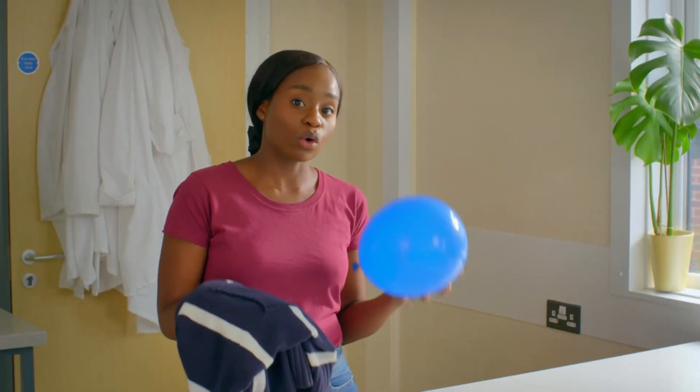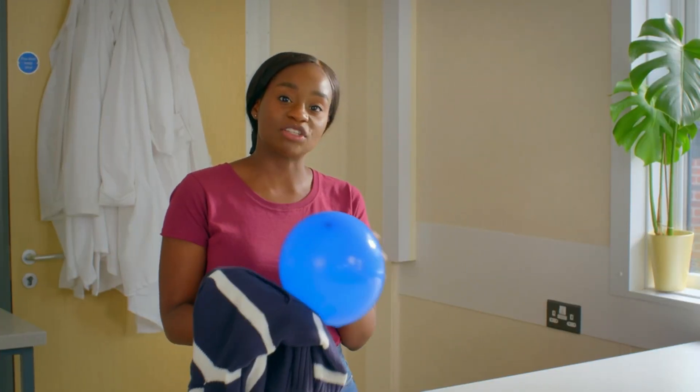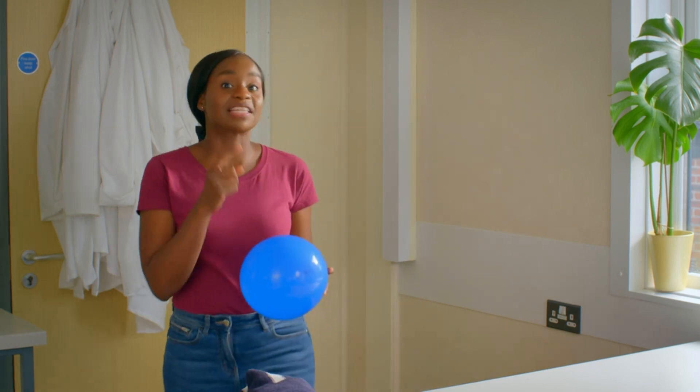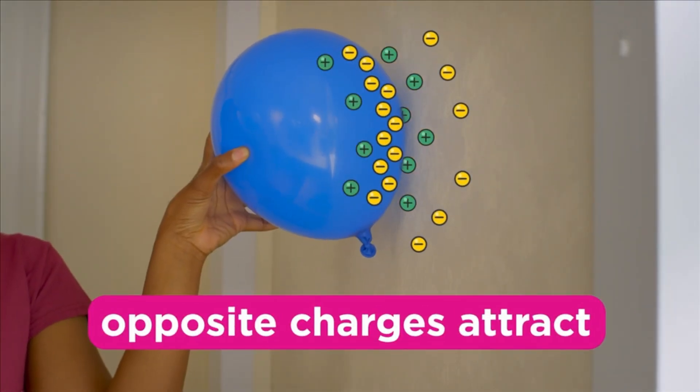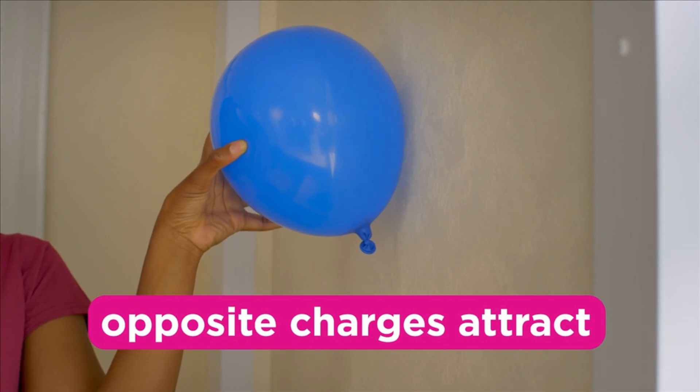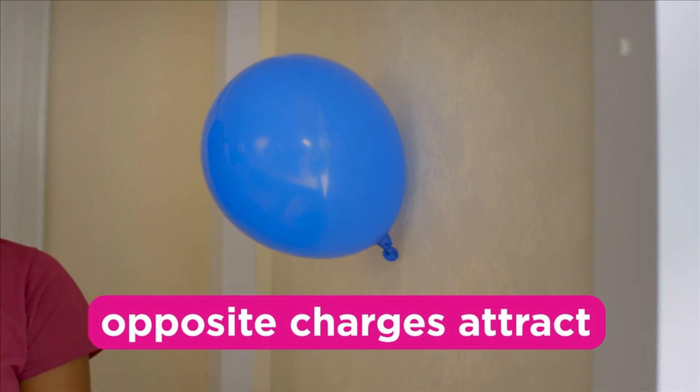When I rub this balloon on a jumper, it becomes negatively charged. Holding it near this uncharged wall, it repels the electrons near the surface, leaving a slight positive charge, which allows it to stick.